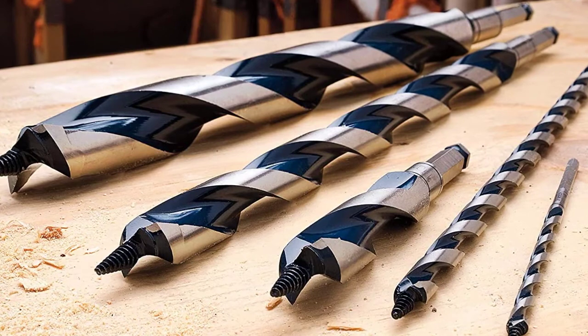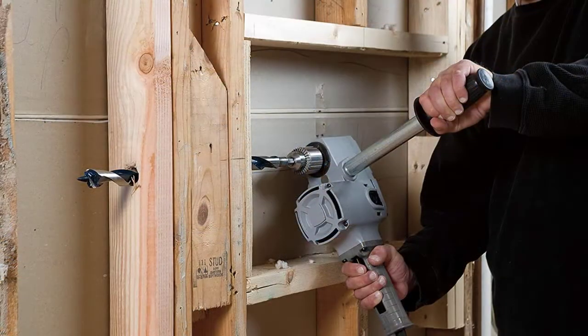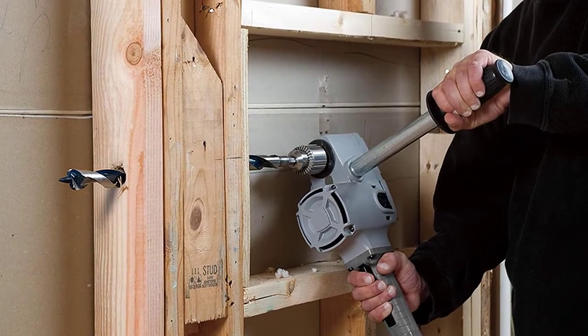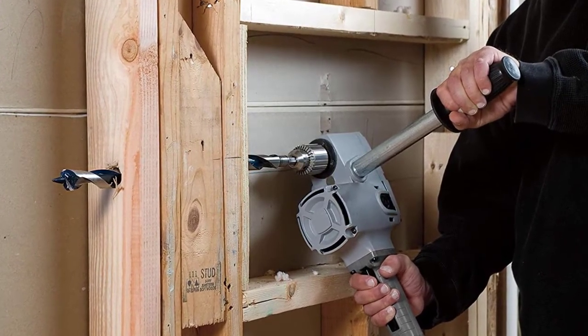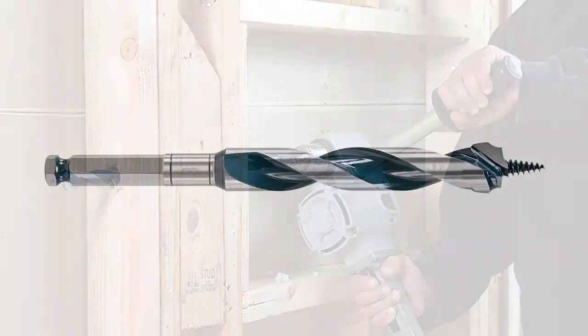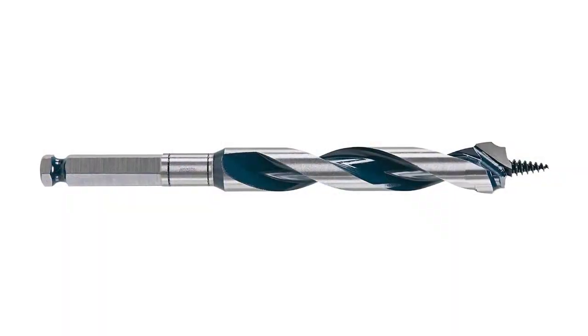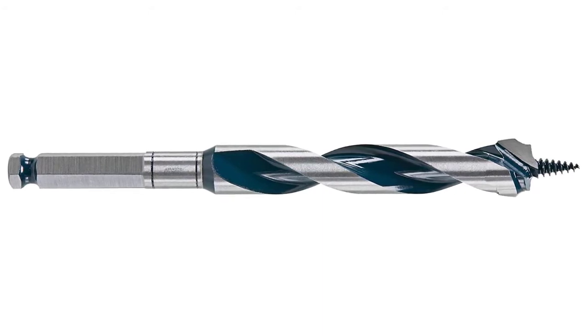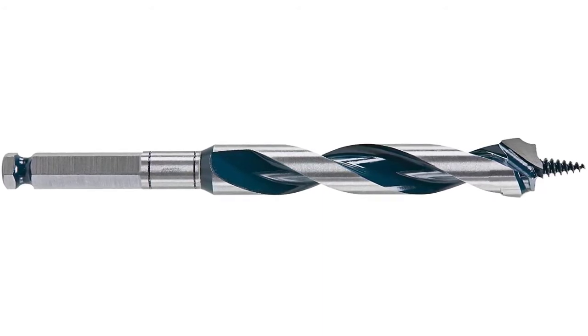All of these features combine to decrease the torque impact on nail hits by up to 61% while increasing the life of nails up to 9 times. These auger bits are available in a wide selection of sizes and packs, making them perfect for the contractor, professional, or heavy-duty do-it-yourselfer. There is also a one-year limited warranty for your satisfaction.